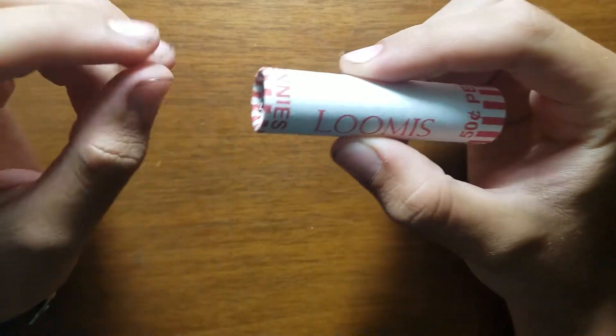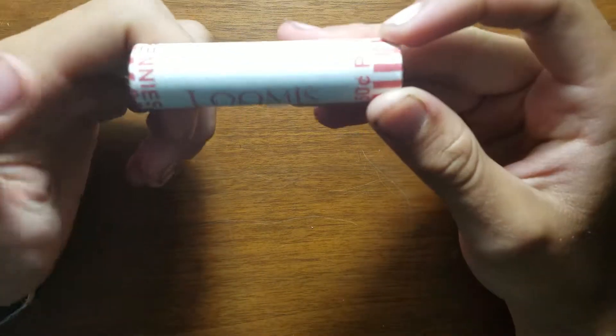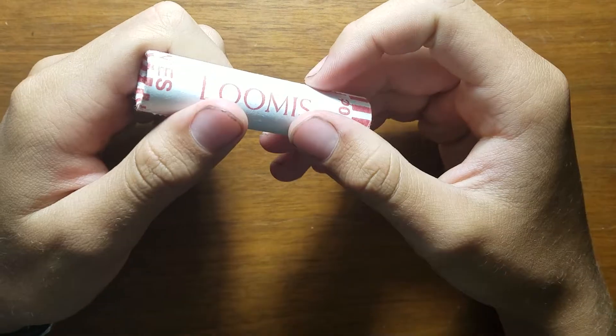But I'm finally back. It's kind of interesting how these Loomis rolls are never perfect — they're always lopsided one way or another. Not sure why, but they just are.